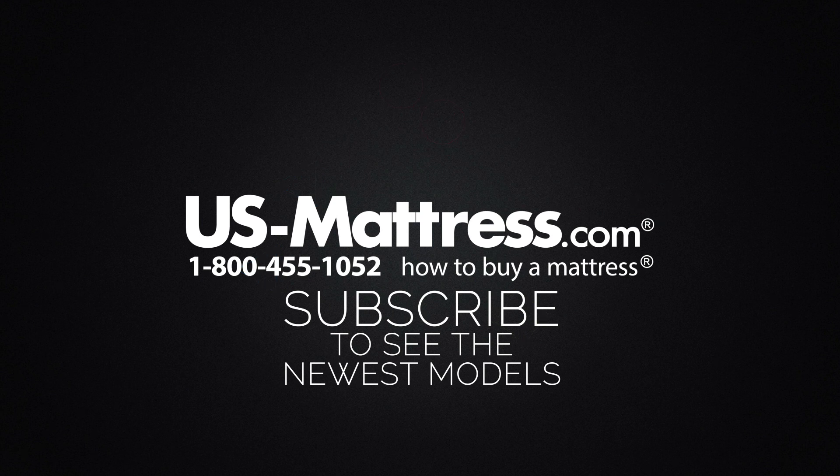We hope you found this video helpful. If you have any questions, please feel free to reach out to us at 1-800-455-1052, leave a message on this video, or during normal business hours you can speak with a member of our chat team.